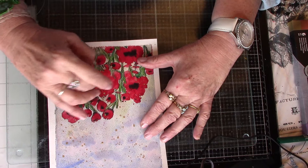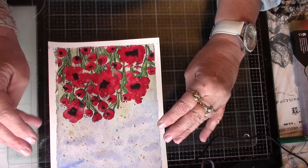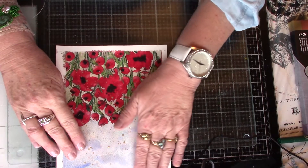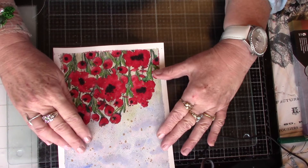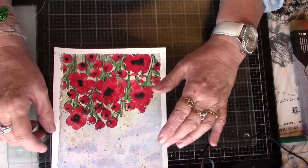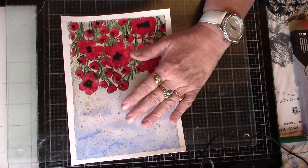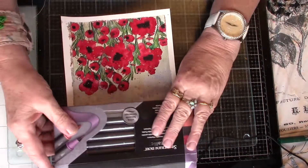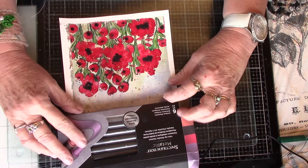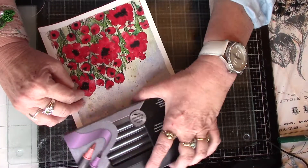I should have stuck to more of the black splatters. I know Creation CC likes to always use a bit of gold, and I thought, I like gold too. But I don't think it worked in this instance. And also I've got too much sky, so I think that's going to be chopped down a bit — something like that.